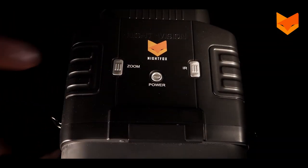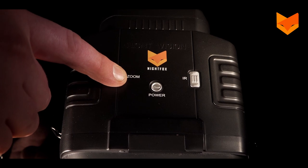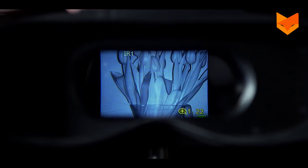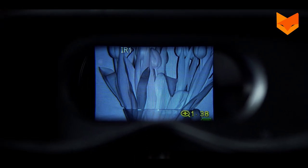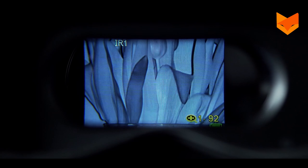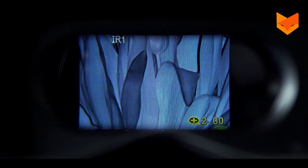To enable the digital zoom, press the zoom button on top of the device. Repeatedly press to increase the zoom. The 100V has a fixed three times optical magnification and two times digital zoom. Having reached two times digital zoom, press the zoom button again to disable.